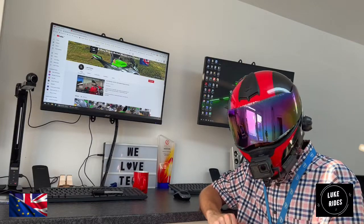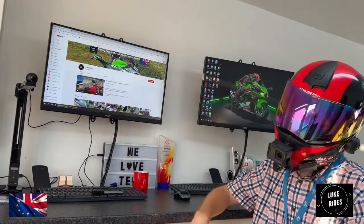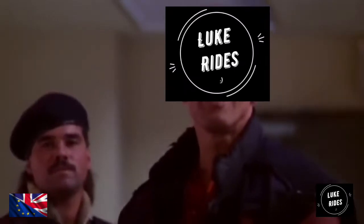With the right tooling, you'll absolutely love this — pretty straightforward. LukeRides hopes you enjoy this episode. Let's go and hit the intro. It's showtime.